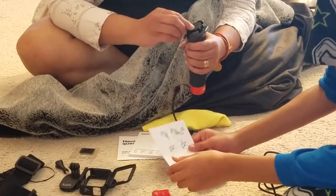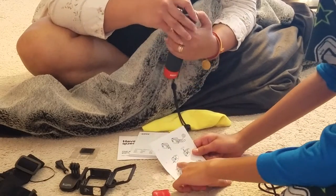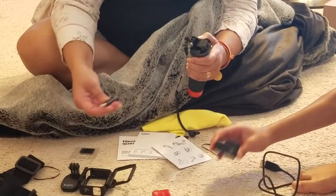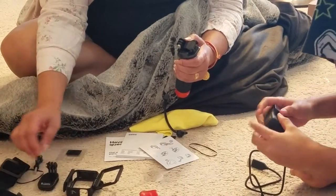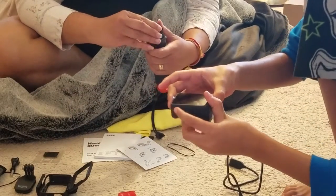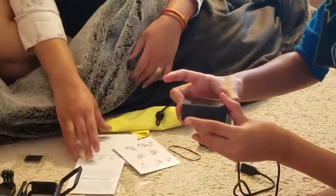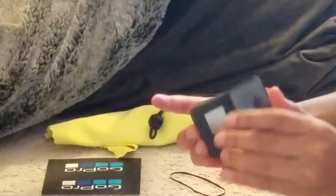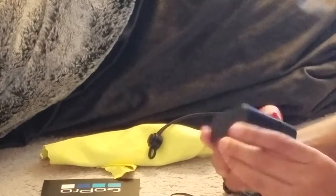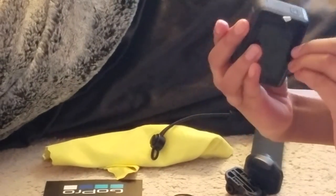The next thing is the power button — let me just show you that. This is the button where you take pictures; just press this right here. And this is the power button — if you can't see it, it actually says 'mode' on it.